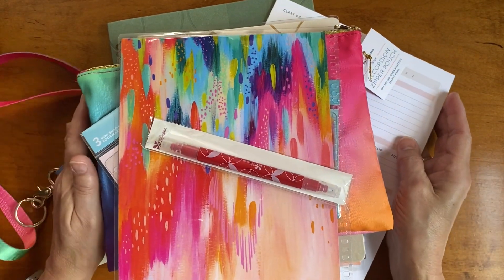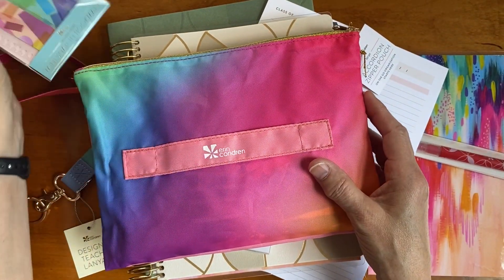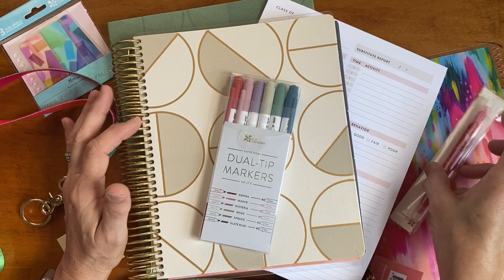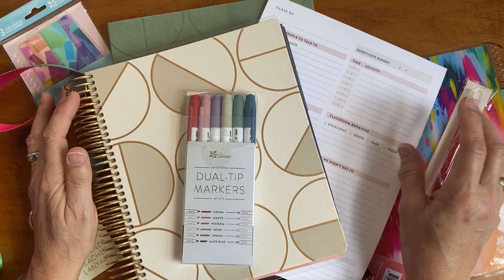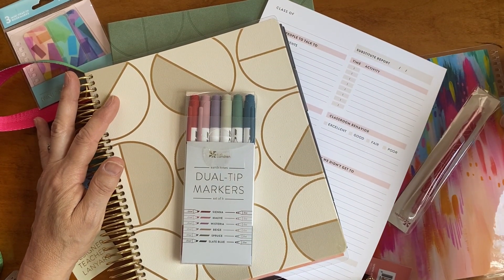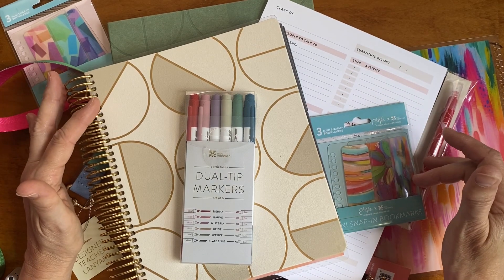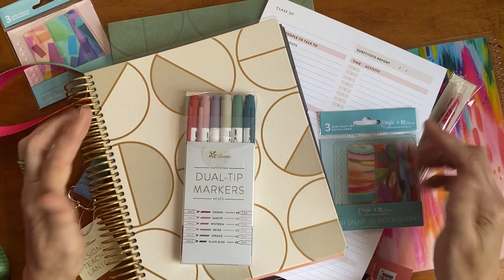Those are my purchases — I hope you enjoyed this video! If you like this content please like and subscribe, and leave comments below. I'd love to know what you picked up, and if you'd like to see me set up any of these, leave a note below. I am an Erin Condren affiliate — if you make a purchase using one of my links I do make a small commission. I purchased all of this myself because I'm a teacher at heart and it all spoke to me. Thanks for watching!